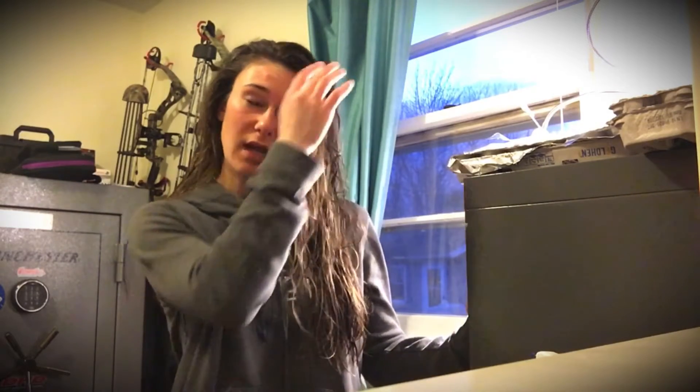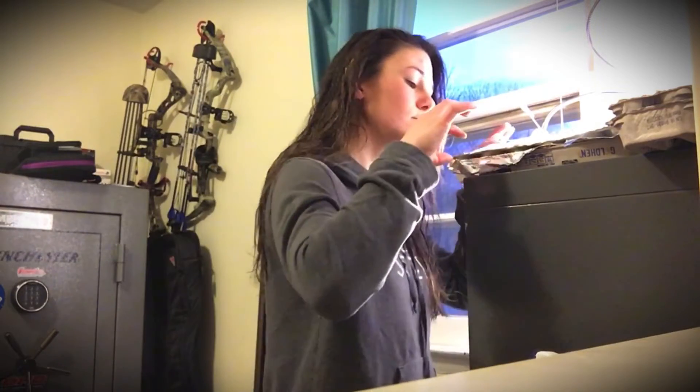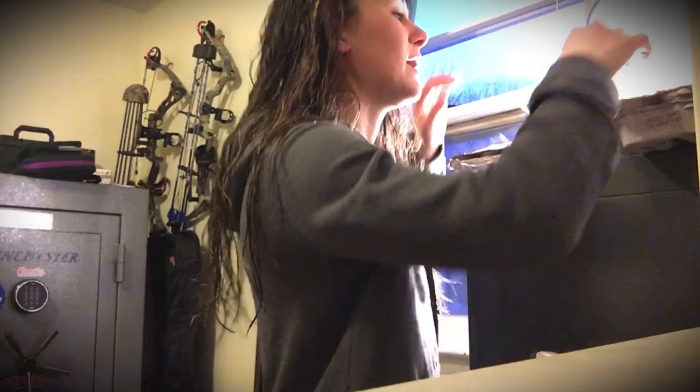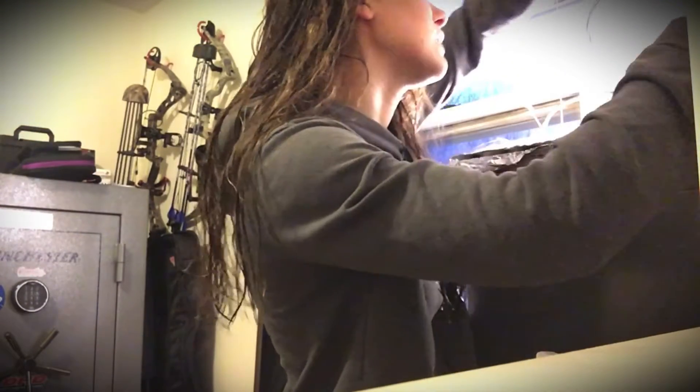Obviously it's day one, nothing's sprouted yet, but I'm going to go through and mist them and make sure everything looks good — no mold growing or anything that looks funky. I'm just going to peel back the plastic wrap I put over it as a humidity dome. I've got my spray bottle right here.